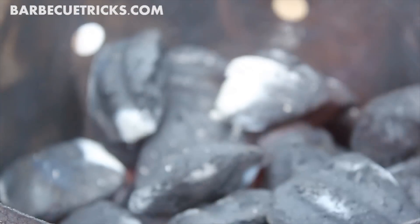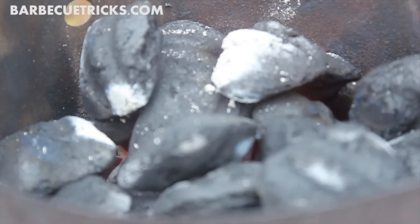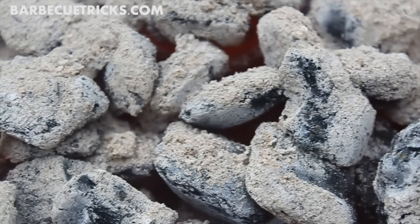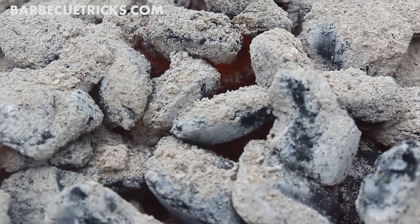Get the charcoal ready by firing up a chimney and wait until the top coals are burning with some white ash. We'll have another video to show you just how to do that. Waiting until the coals are white ensures most of the impurities are burned out of the charcoal and won't give the bird an off taste.